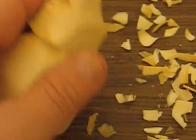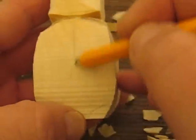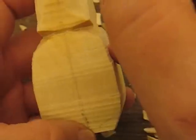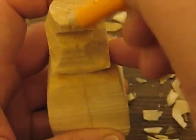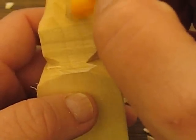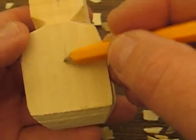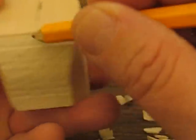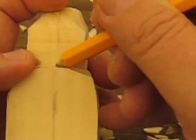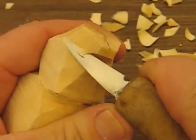One thing I forgot to do — I got way ahead of myself — is to put a reference line down the center. So try to find where the center is and just put a reference line all the way around, including on the bottom, to find the middle and give yourself a reference point to keep it in balance.